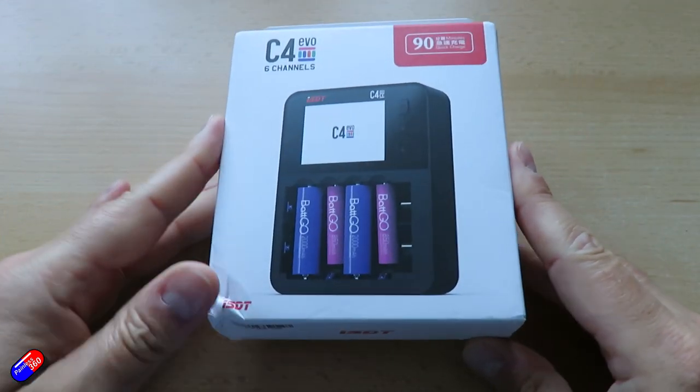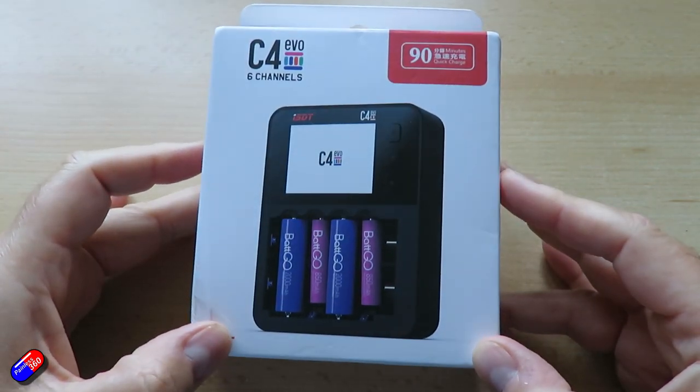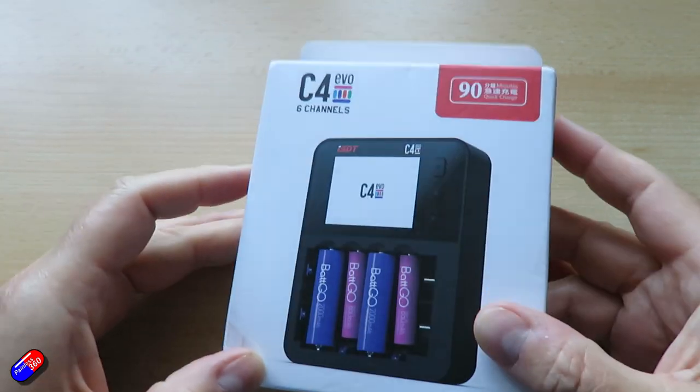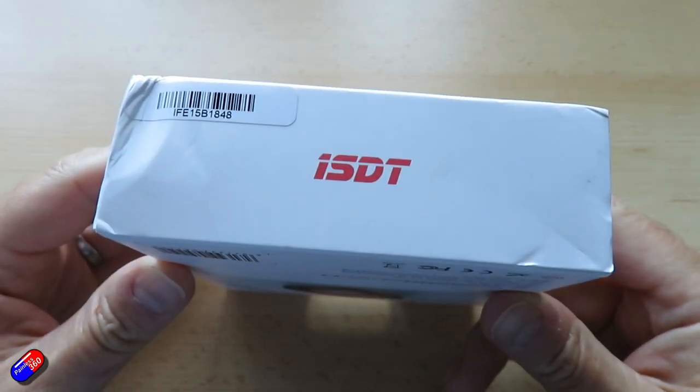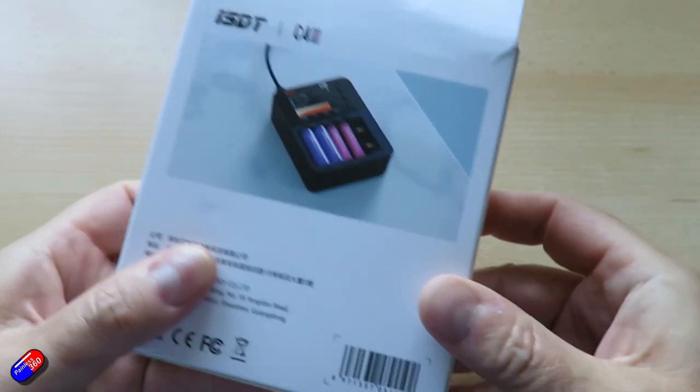It's a little bit unfortunate that they've called it the C4, because it now shares its name with a high explosive — and is that a good idea when we're talking about charging batteries? But so far so good, nothing's exploded.